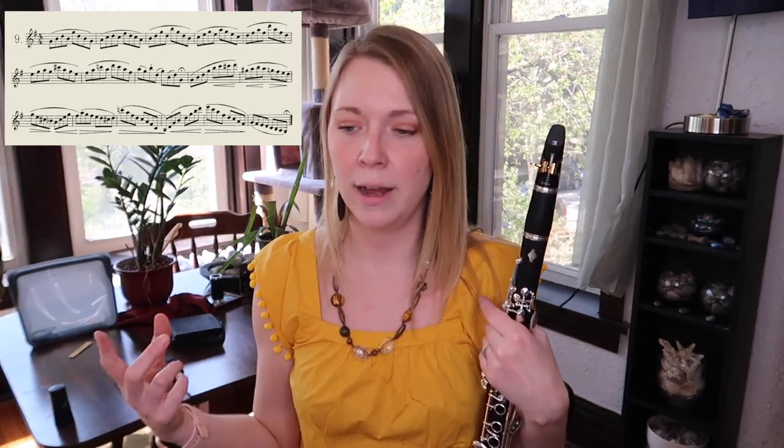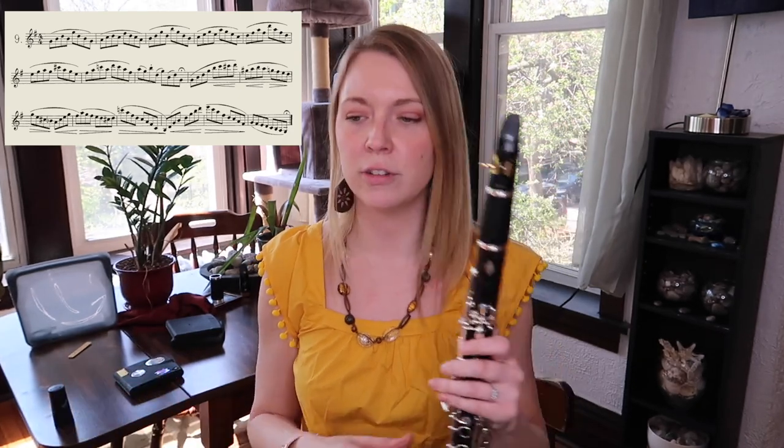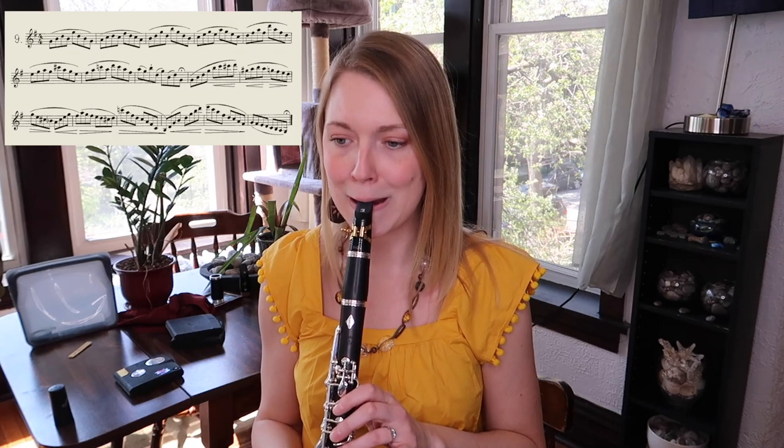The other thing that will help inform your musical decisions — the last tip I have — is to bring out any little bits of chromaticism that might be in there, and use those points of tension to emphasize certain harmonic changes in the music.